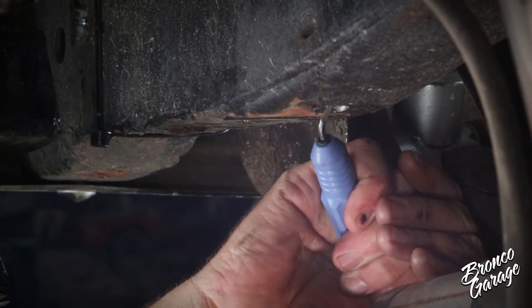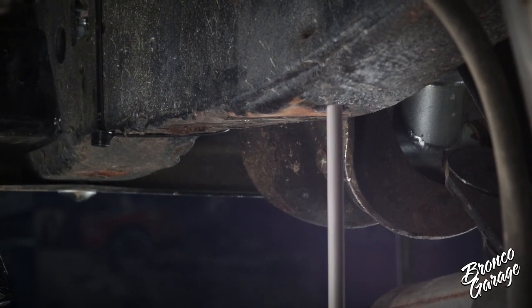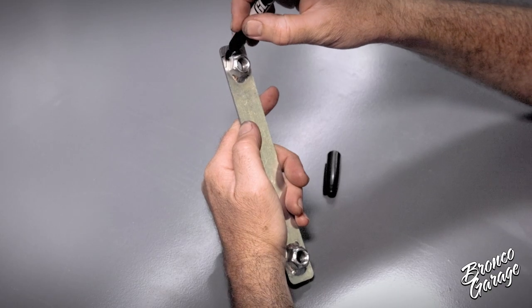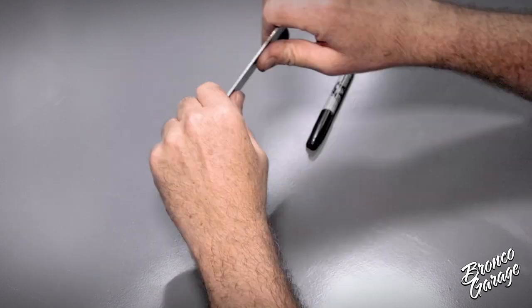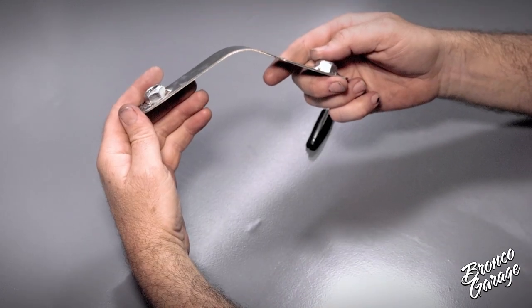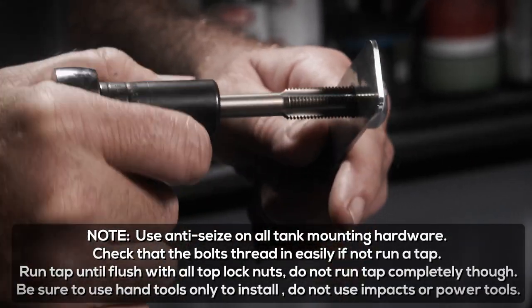Next is the installation of the frame brackets. Use a file or deburring tool to knock off all the sharp burrs from the hole before installing the frame nut plates. If you are using the James Duff stock bumper tire carrier like shown on this Bronco, you'll either need to remove the bumper or modify one of the frame nut plates by cutting the end off and putting a slight bend in the part. We chose to modify the nut plate versus taking the bumper off.